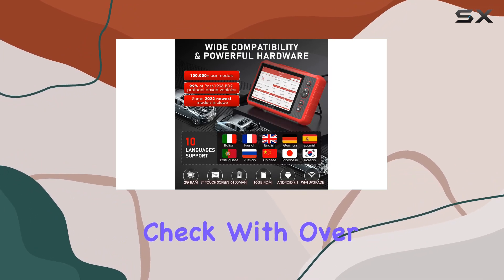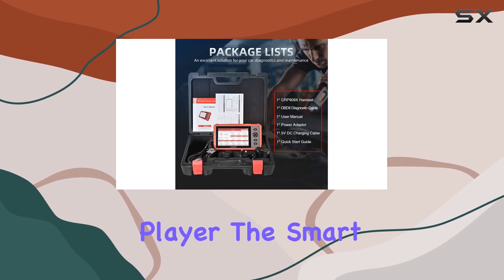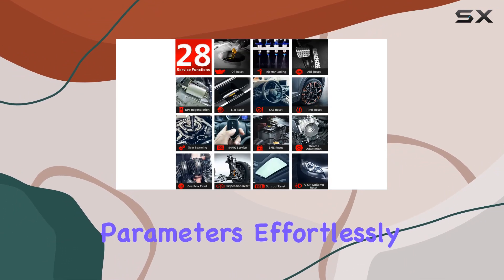Compatibility? Check. With over 57 vehicle brands and 20,000 plus cars worldwide, it's a global player. The smart diagnostic report it generates lets you store, graph, and analyze your vehicle's parameters effortlessly.